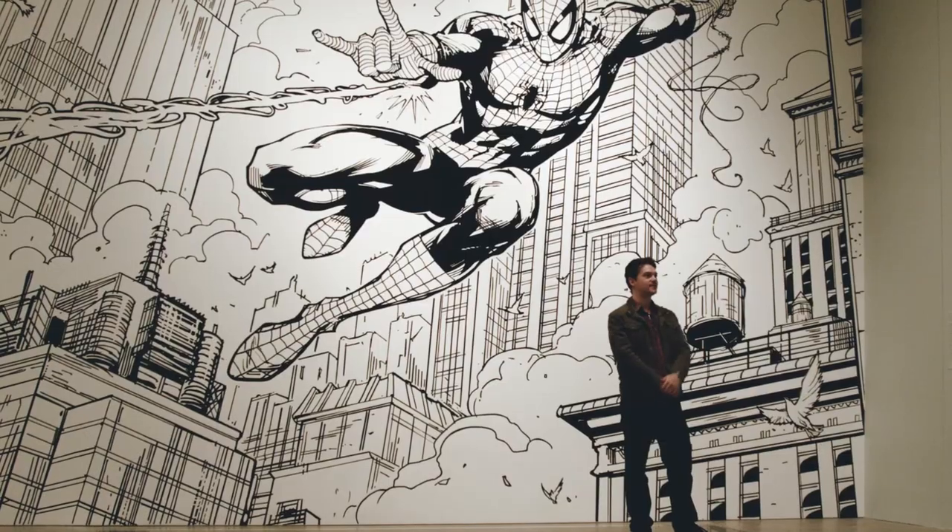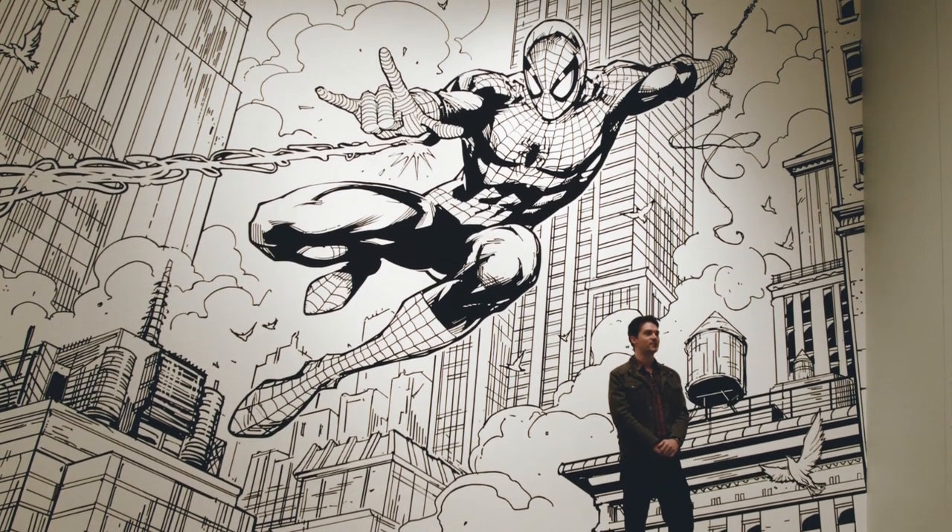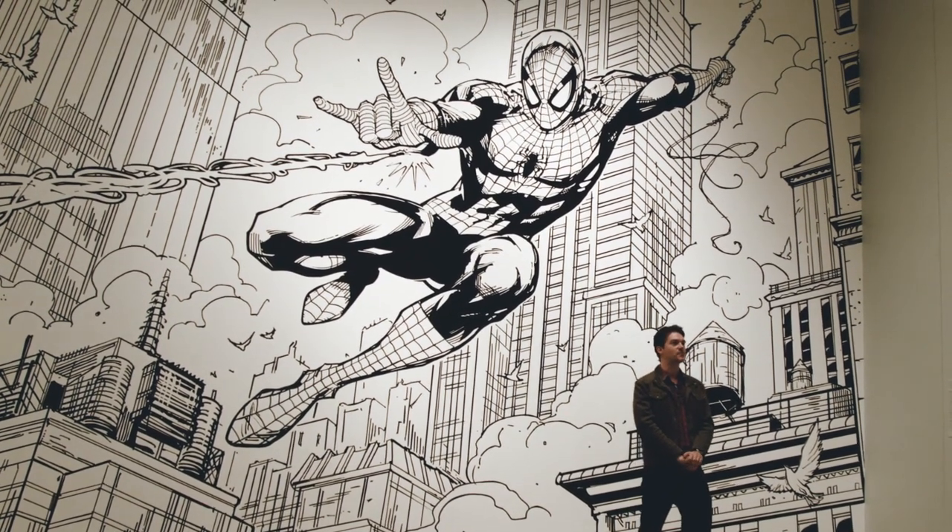Like sitting at my desk every day. Working on the GOMA Spider-Man piece was getting to draw Spider-Man — that was a dream come true. I love Spider-Man as a character, and to do him in such a dynamic, action-packed pose like swinging through New York.